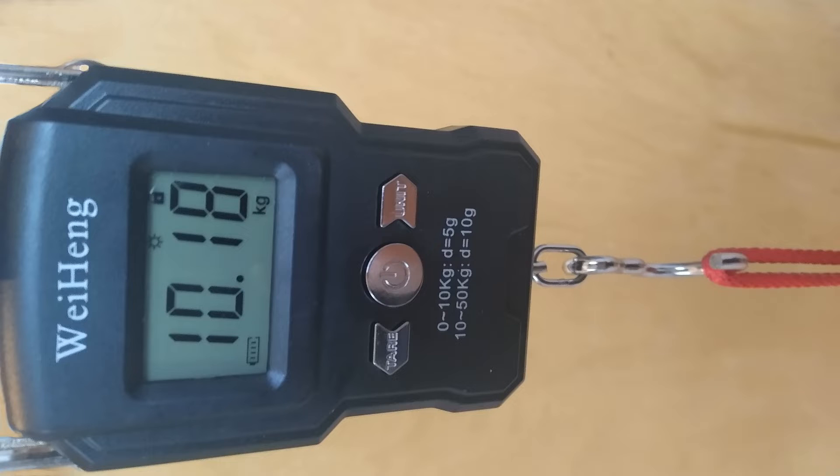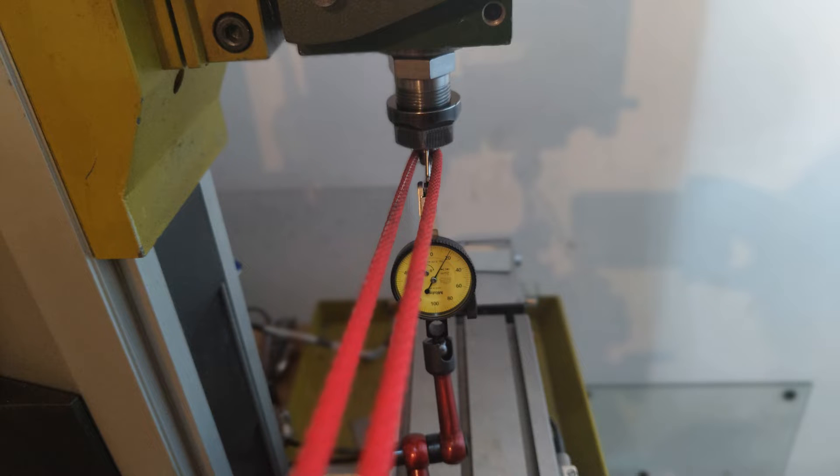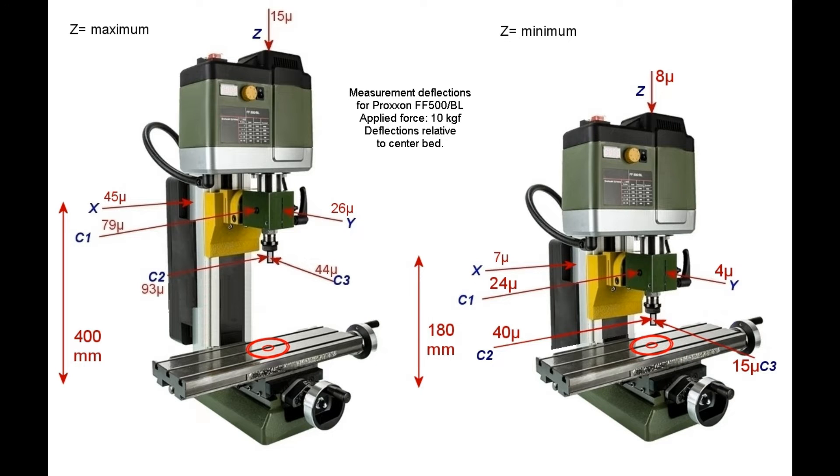These points were carefully chosen to determine as much as possible solely the bending of the column in x, y and z directions, as well as the deflection of the business end, which consists of composite deflections in multiple directions. For this I used a 10 kg lead ball that exerted a reproducible pulling force via a rope attached to a certain point of the machine. The deflection relative to the center of the bed was measured with a Mitutoyo indicator with a 2 micron scale. Each measurement was repeated three times.